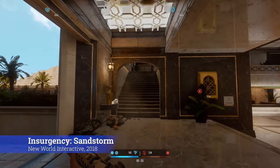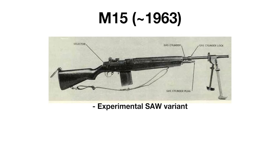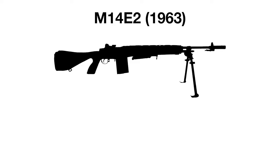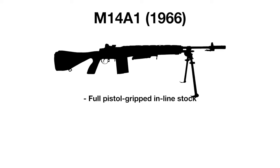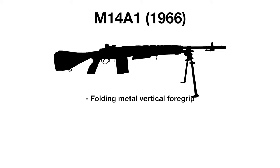Despite not lasting very long as the standard issue weapon, the M14 has had a long legacy of variants. The M15 was an experimental squad automatic weapon variant, with a heavier barrel and stock, hinged butt plate, a bipod, and the sling from the BAR, but this variant was dropped after a standard M14 equipped with a bipod and the hinged butt plate were found to perform just as well. That variant was known as the M14E2 and was first developed in 1963 but would become adopted as the M14A1 in 1966, having a full pistol gripped inline stock to control recoil, a plastic upper fore end to save weight, a muzzle compensator, the BAR's sling, an M2 bipod, a folding metal vertical foregrip mounted under the fore end of the stock, and a rubber recoil shoulder pad under the hinged butt plate.